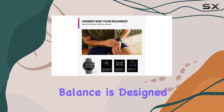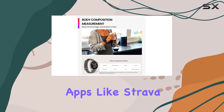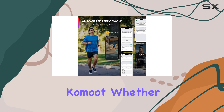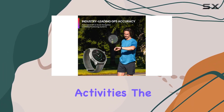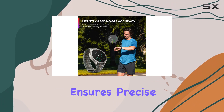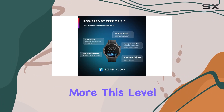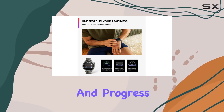The Amazfit Balance is designed to support balanced workouts with seamless syncing to popular fitness apps like Strava, Adidas Running, Apple Health, Google Fit, and Komoot. Whether you're running, walking, or engaging in other physical activities, the dual-band GPS ensures precise measurement of steps, pace, distance, and more. This level of accuracy helps you track every movement and progress effectively.